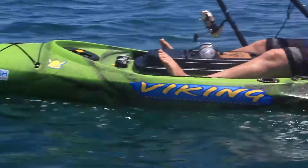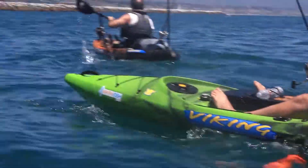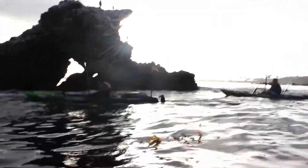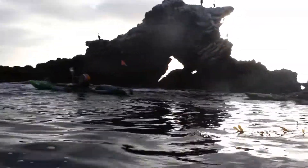The Pro Fish 400 Lite by Viking Kayaks is the ultimate lightweight fishing kayak that gives anglers the maximum kayak fishing experience.